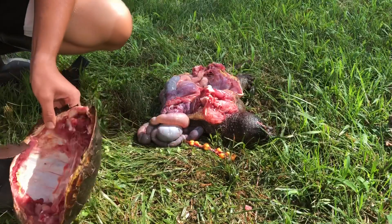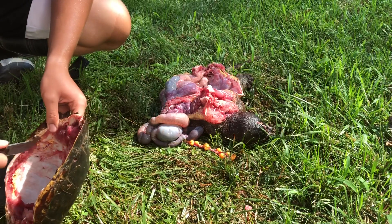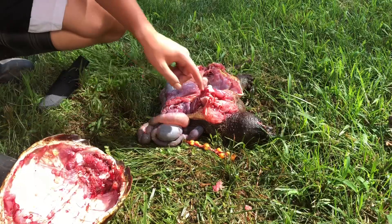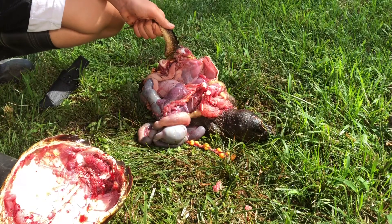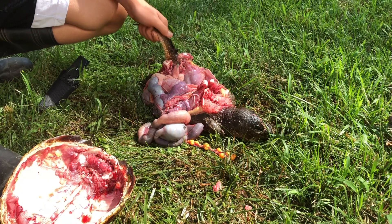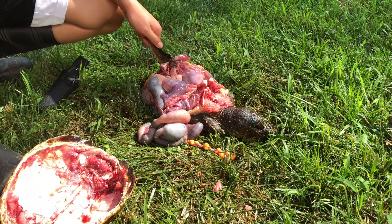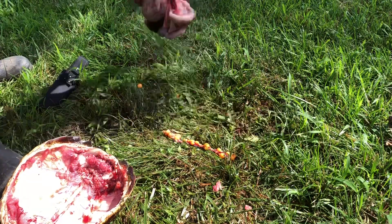You can just go around the edges right here and get anything that you missed. With your turtle remains that you want nothing to do with — you can either throw them in the woods and let something eat it, throw it in the pond, or throw it to your dogs. Though I don't know if I should throw it to the dogs if it's still going to try and bite them, so I think I'll just throw it in the pond and let the turtles and catfish pick off the guts.